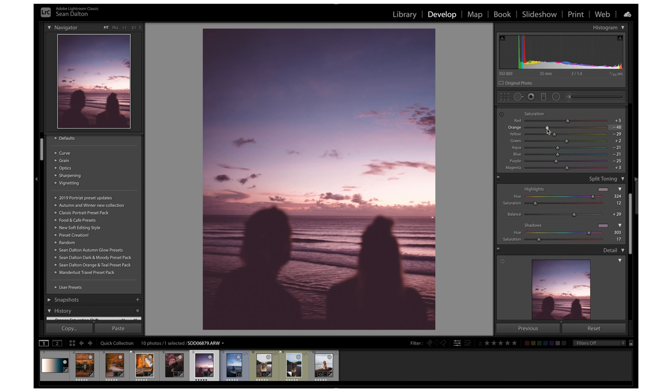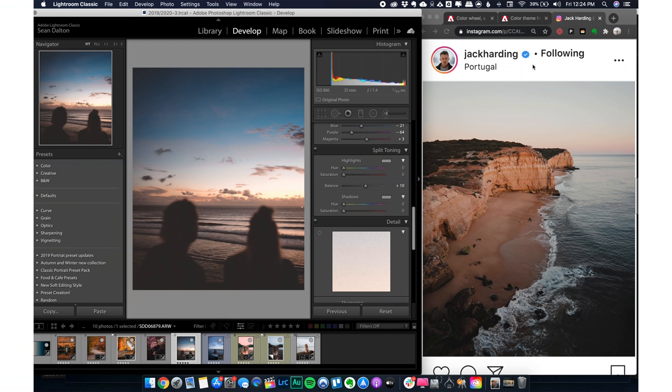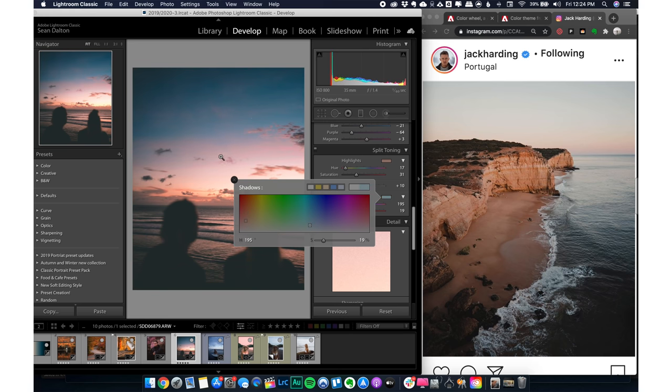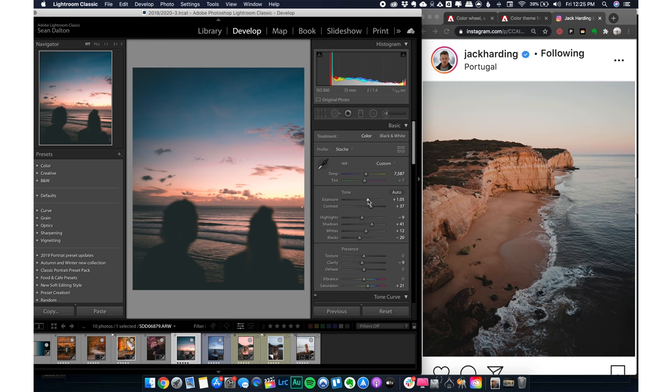The last feature I wanted to show you — something I didn't even know about until recently — is the ability to actually sample colors from other people's photos. I have a photo here from Jack Harding, a photographer I like, and I really like his colors. What you can do is click the color picker and actually leave Lightroom to sample a color from elsewhere. I sampled the beach and it selected that color for the highlights, then sampled the ocean for a blue in the shadows — and that essentially gives us colors similar to Jack's photo. It's not exact, but it's a really cool feature.